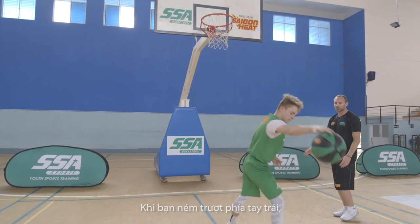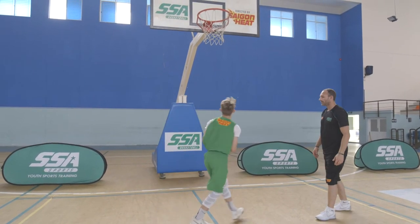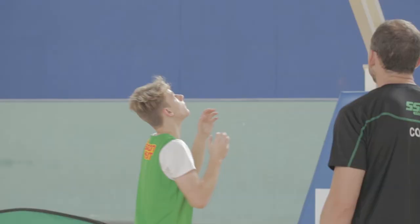He's got to really use that touch. Once you miss with your left, finish again with your left — make sure you make it with your left. No backboard, so he's got to have really good fingertip control.